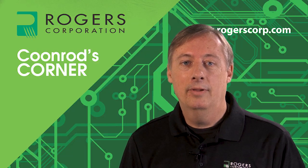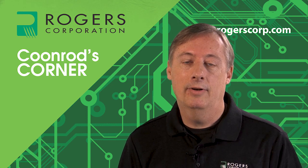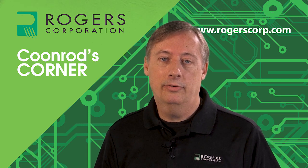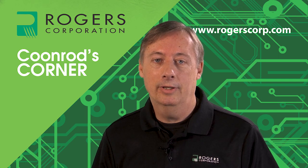In summary, I've shown how to build a two-layer circuit, a three-layer circuit, and even a four-layer circuit. I've also shown how you can get connections between different layers using plated through-hole technology. This concludes this session of Coonrod's Corner. Thank you for watching.